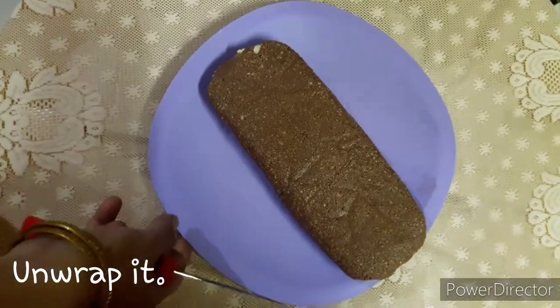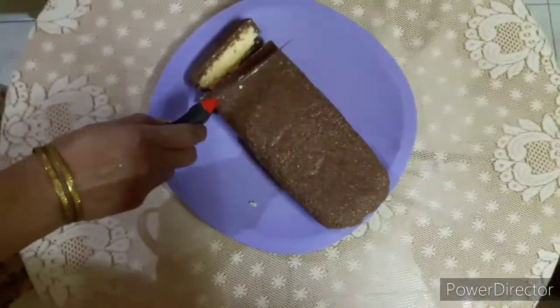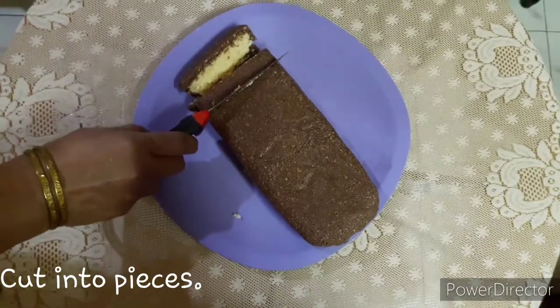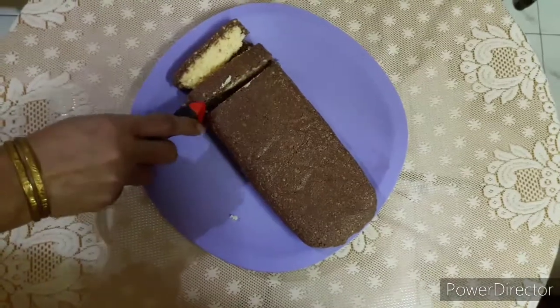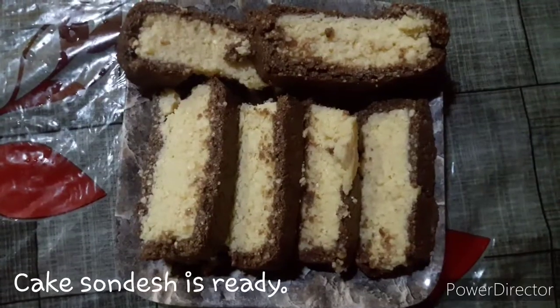He has made the cake with the same flavor, so he will cut it with the flavor. He will slice it with the cake. Now he is finished with the cake.